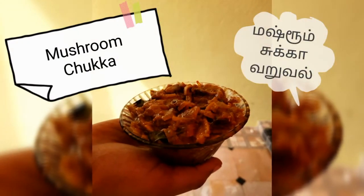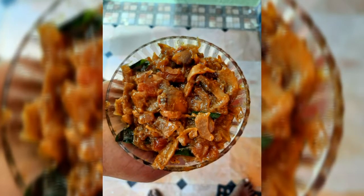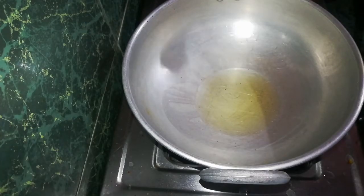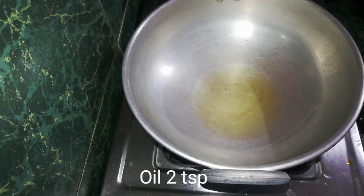Mushroom chukka is made with a very good taste. First, we will add 2 tablespoons of rice.